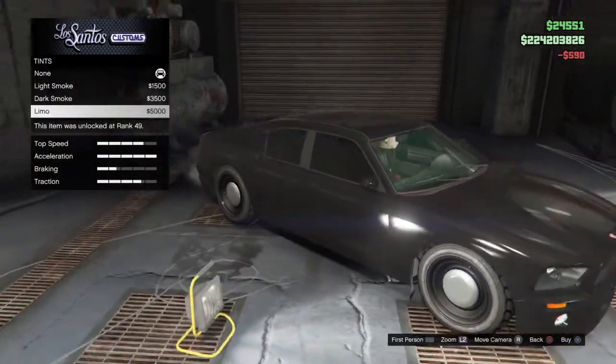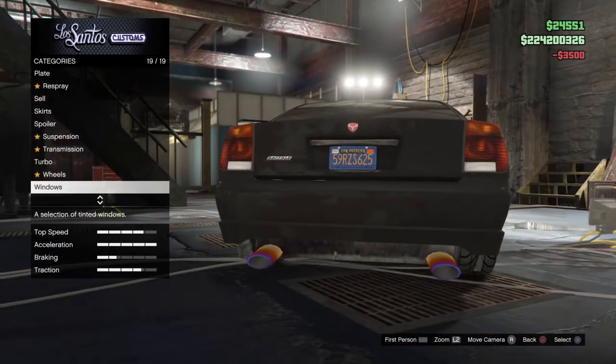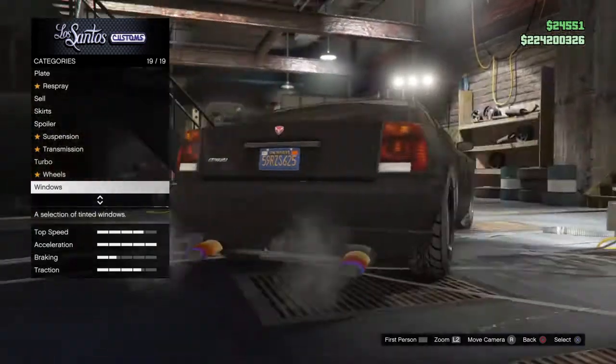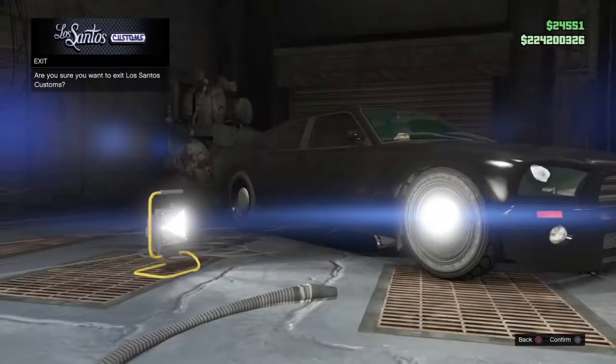Just tint the windows — put dark smoke on them, not all the way. And there you go, you've got an FIB-ready car. Personally, I'd recommend having the chrome exhaust on it, because they're not riding around with a regular exhaust. This is the FIB Buffalo.